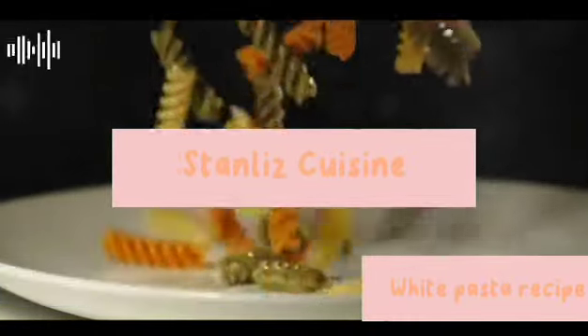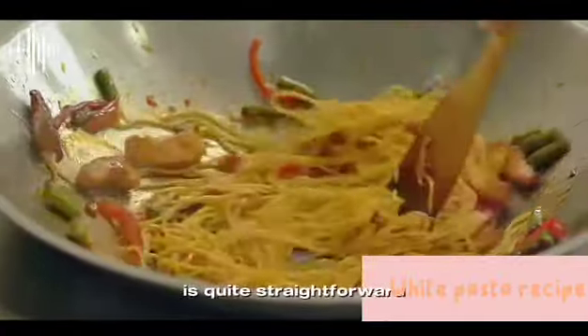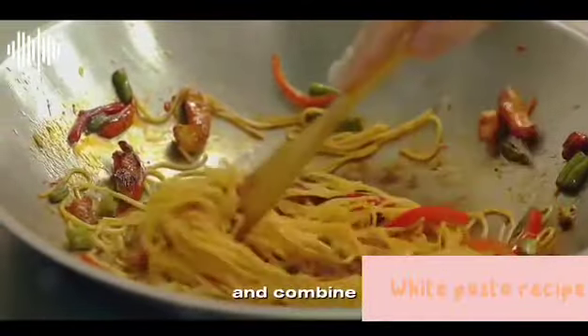And there you have it — a plate of creamy, delicious white pasta made right in your own kitchen. In summary, the process is quite straightforward: cook the pasta, sauté the onions and garlic, make the cream sauce, add cheese, and combine everything.